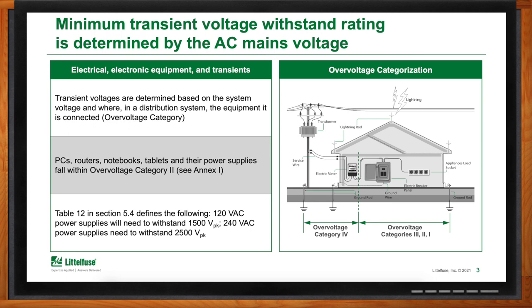Determining the overvoltage category starts with where the device connects to the electrical grid. The closer you are to the electrical grid, the higher the category number — category 4 being the highest. As you move further away from it or into the building, the category number decreases, and so too do the hazards.